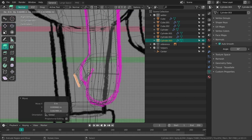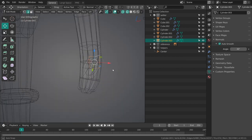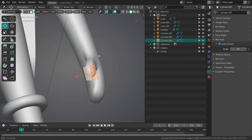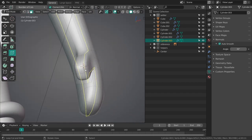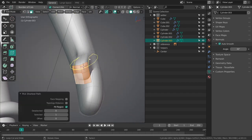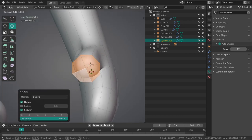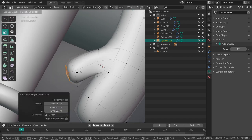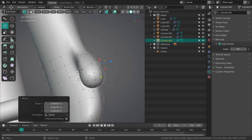Just going to start to extrude the thumb. I'll add another loop over here — this way I can select this and with the Loop Tools I can make it a circle. There we go, nice round thumb.